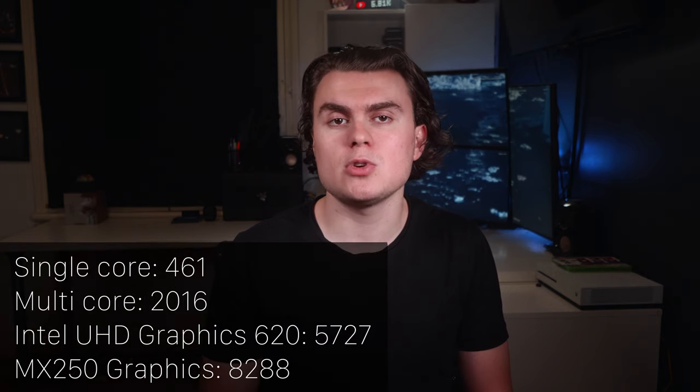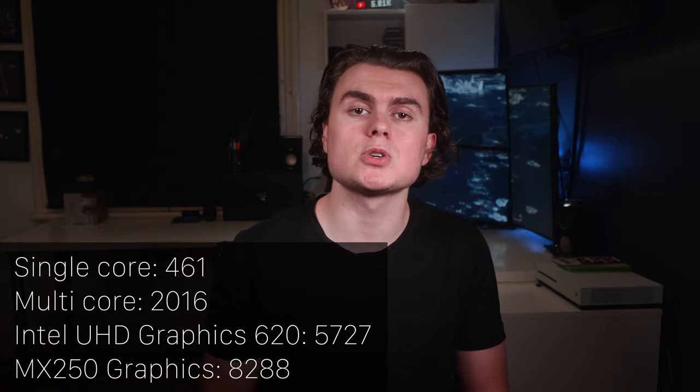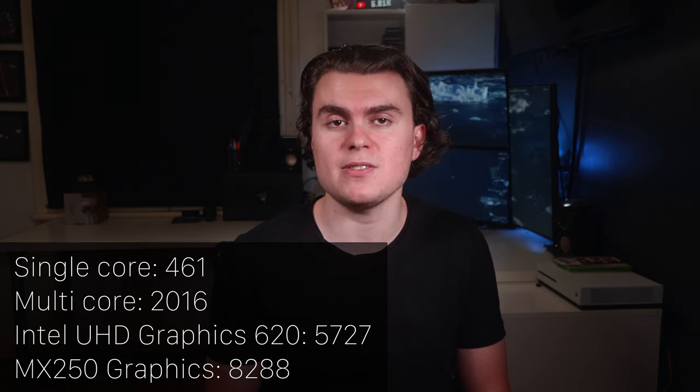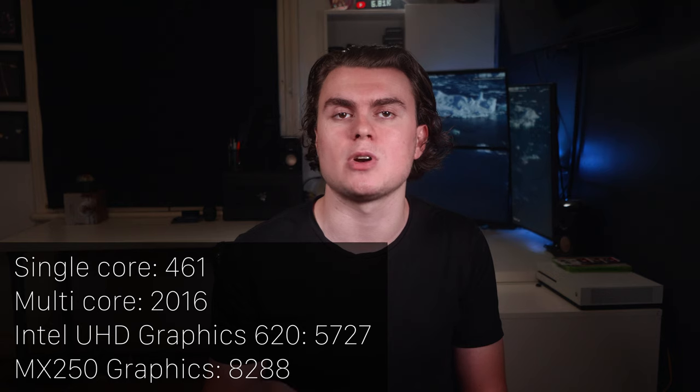Running some Geekbench 5 numbers for comparison: for the CPU test, the ZenBook got a single core score of 461 and a multi-core score of 2016. For the GPU test with the discrete NVIDIA MX250, it got an OpenCL score of 8,288, and 5,727 with the onboard Intel Graphics 620. In terms of real-world gaming, you'd be able to run older or less intensive games like Minecraft or Rocket League at about medium settings, but don't expect to run the latest AAA titles at any decent quality or frame rates.